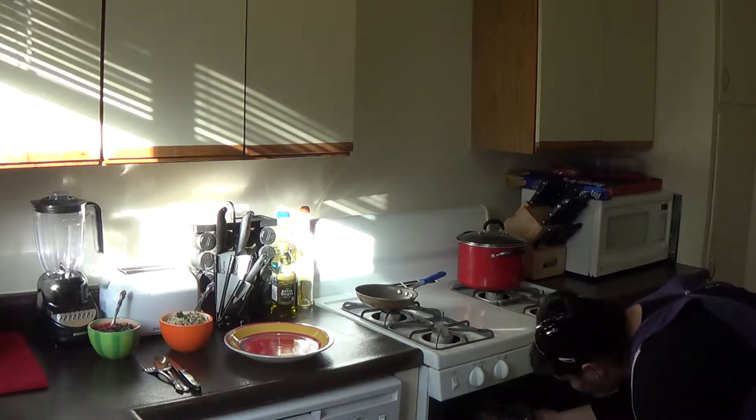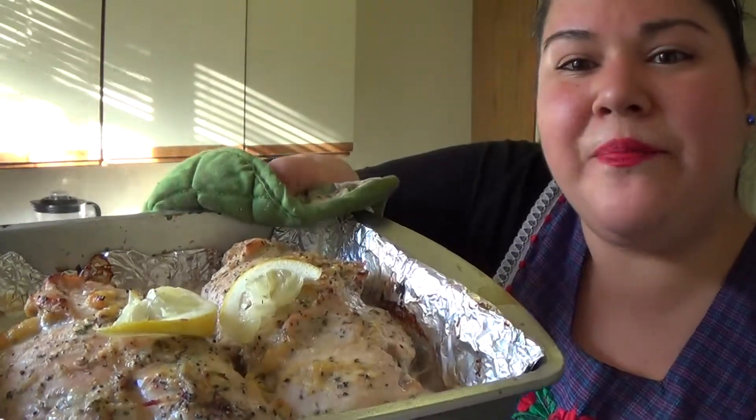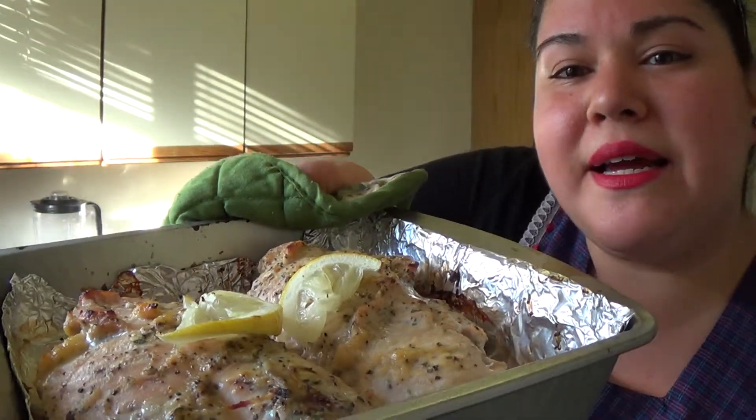It's been about 20-30 minutes cooking in the oven. Oh yeah, look at that — that looks great. The nice pepper, the lemon, all that garlic. Smells delicious.